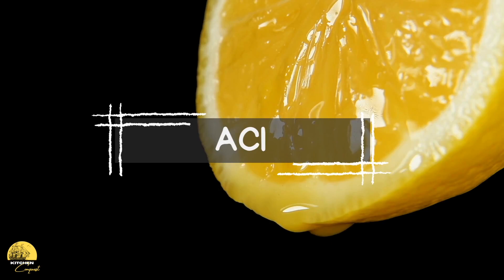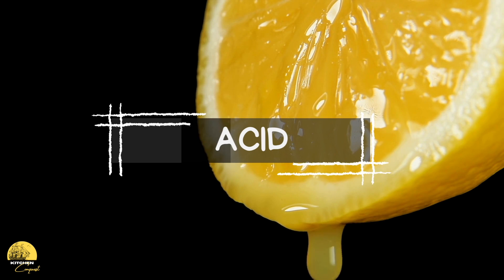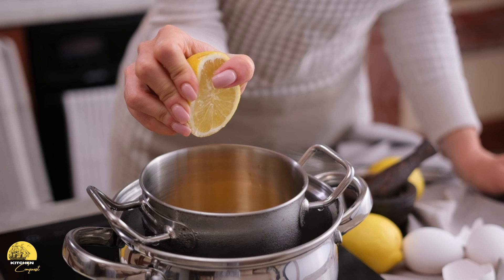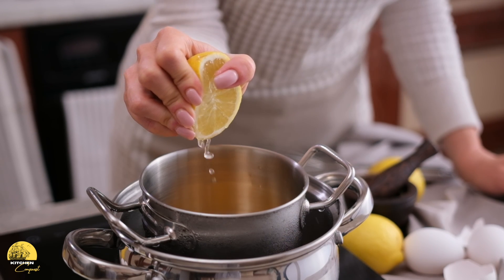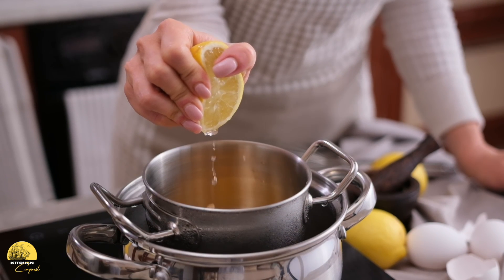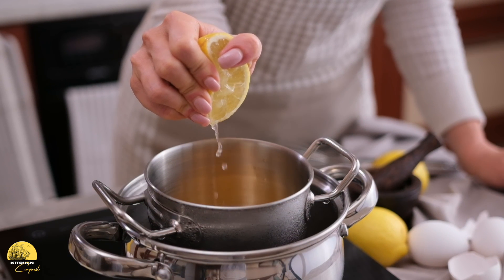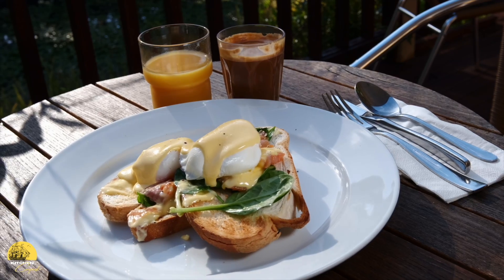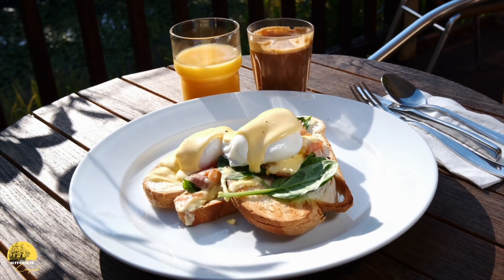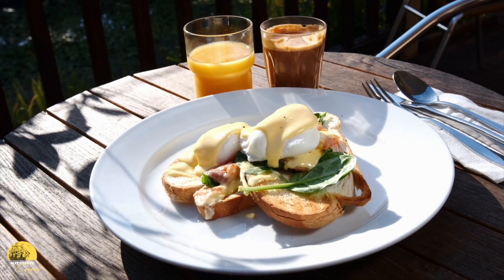Acid is a favorite component in hollandaise because it has such an important role. The main role of acid is to increase the amount of heat the egg yolks can handle. Egg yolks start to thicken around 145°F and begin to curdle around 160°F, giving you a very small window before overcooking. When you add acid, the egg yolk can withstand up to about 195°F because the acid molecules support the egg yolk proteins, and that support also helps reinforce the structure of the sauce.